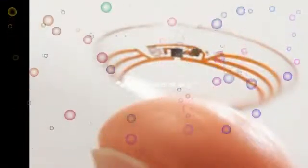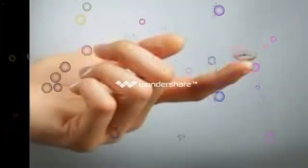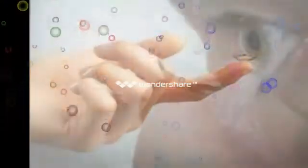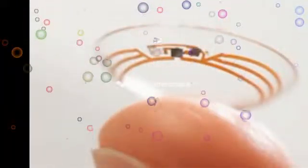Google Inc. revealed that it is testing a new method for diabetics to monitor their blood sugar levels by wearing a contact lens equipped with tiny chips and an antenna. Google said a prototype of its smart contact lens can generate a reading of a tear's glucose level every second, potentially replacing the need for people with diabetes to prick their fingers and test drops of blood throughout the day.